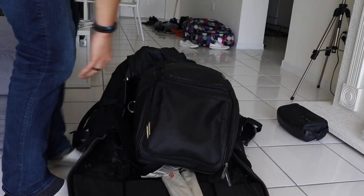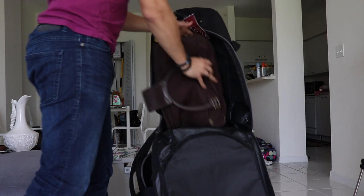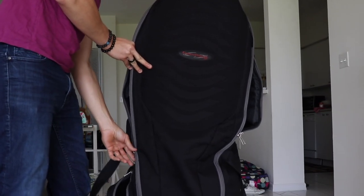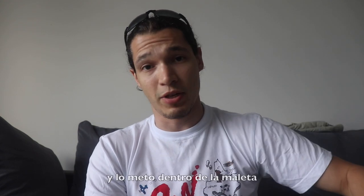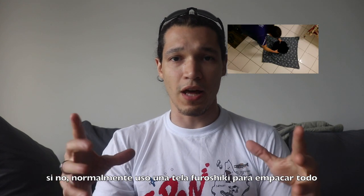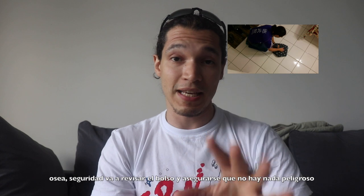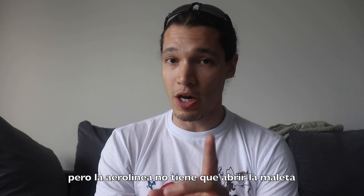Let me show you real quick how I pack. I like to keep everything together. I put everything inside the bogu bag and just put it in the bag. Normally I use a furoshiki cloth to wrap everything up because they will check that bag — meaning TSA will open the bag and check there's nothing dangerous inside. But the airline should not open your bag.